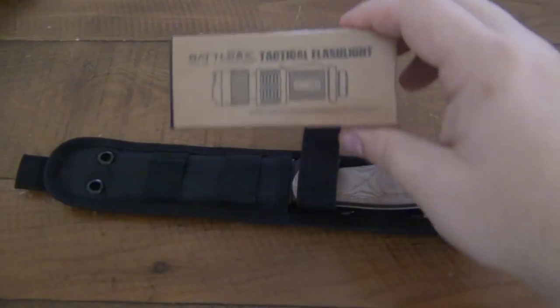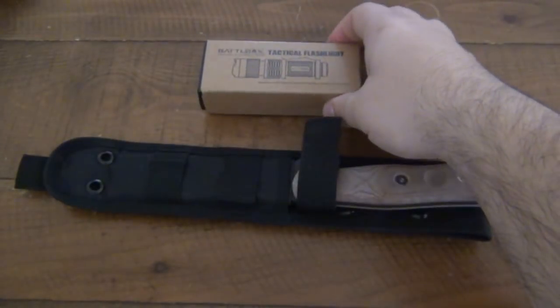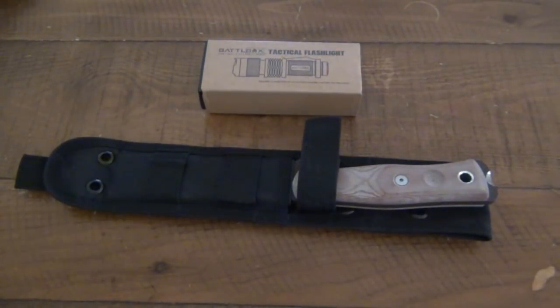My initial opinion on this flashlight when I first saw it was, oh, that's great — I'm glad they're including a flashlight. Then I opened it and thought, wow, that's kind of chintzy. And then I actually used it and thought, wow, that is super crappy.